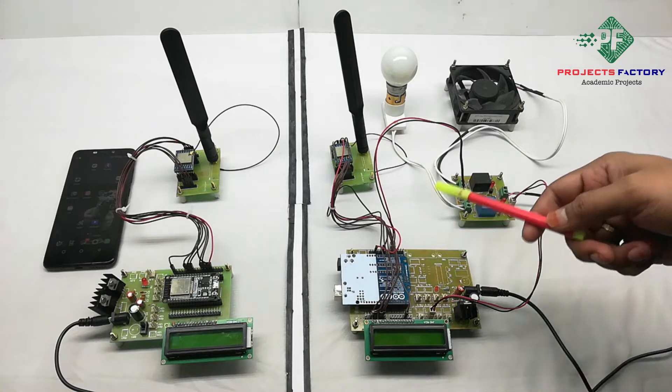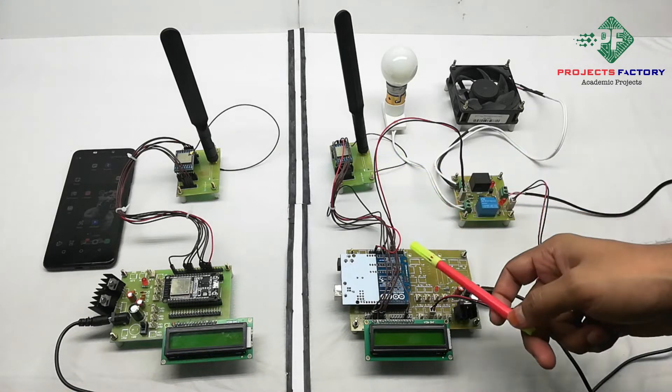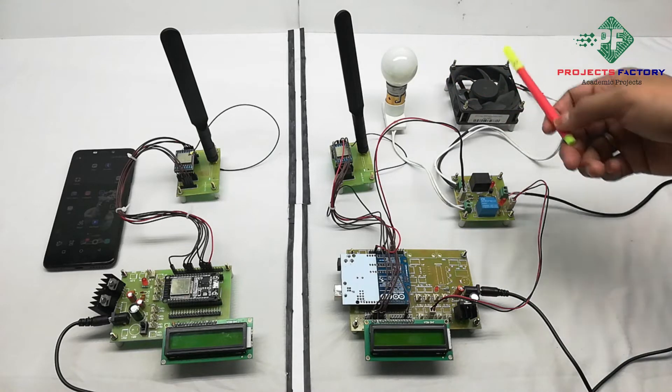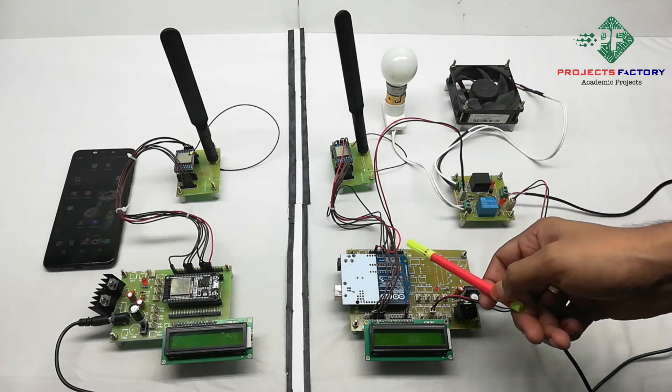Coming to the receiver part, the hardware connections are: the LoRa module is connected to the Arduino SPI pins. The light and fan are controlled by relays which are connected to the Arduino analog pins.